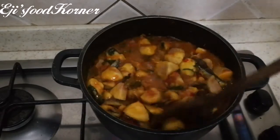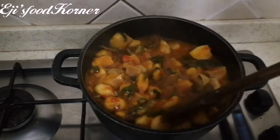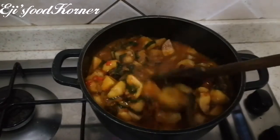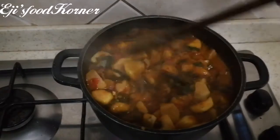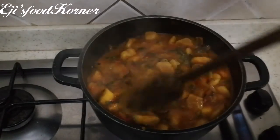You can equally add crayfish, but in this recipe there is no need for me to add crayfish because the booger fish and the booger broth is just enough for this coconut porridge.